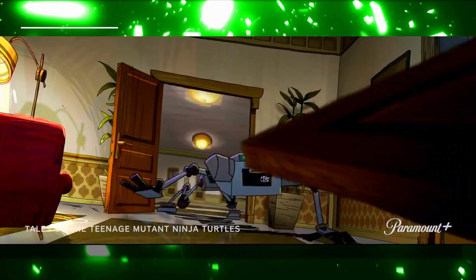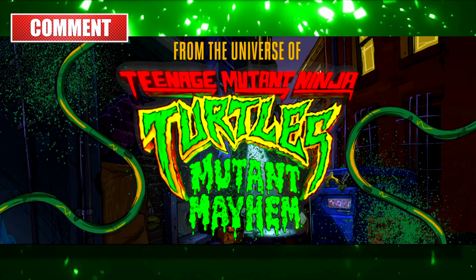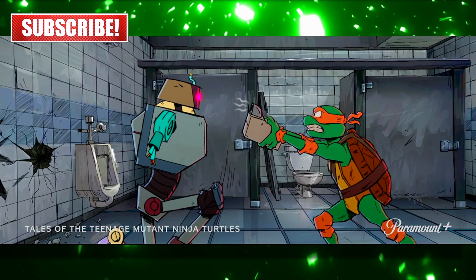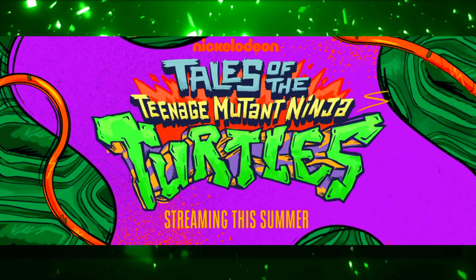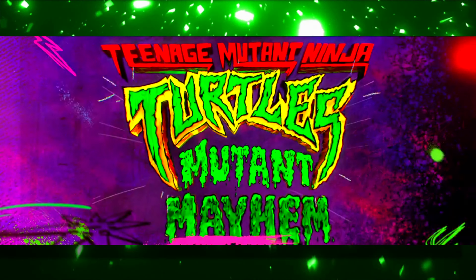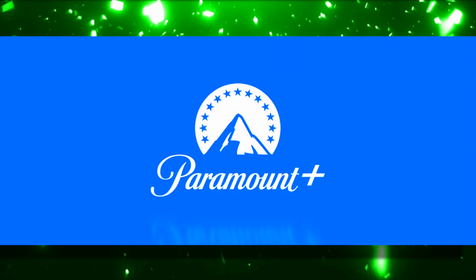That's pretty much it on this news — not a long one today. I'm currently working on a massive Ninja Turtles: The Armageddon Game full breakdown video, which should be out pretty soon, so stay tuned for that — it's going to be a big one. Thanks everybody for watching. Remember to follow on all the socials, links are down below in the description. Hit subscribe if you're new and want to catch turtle news like this. Take care, I'll see you all in a little bit with another video.